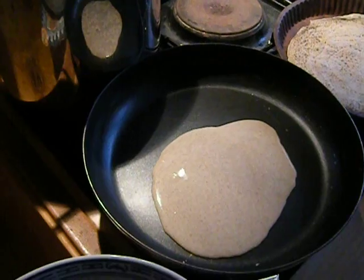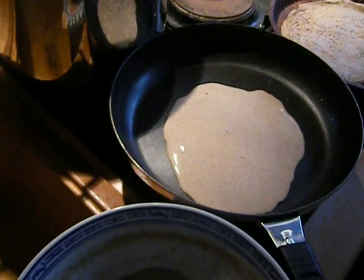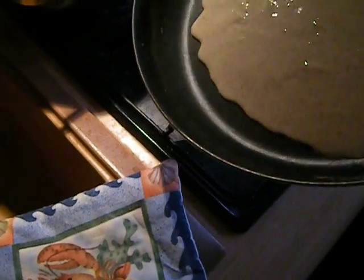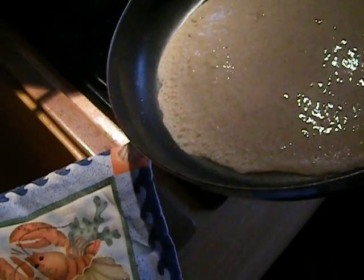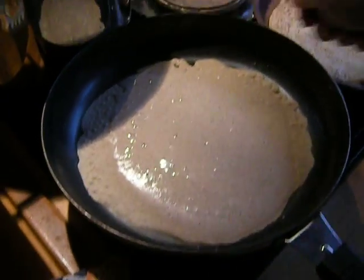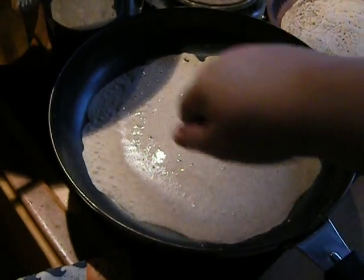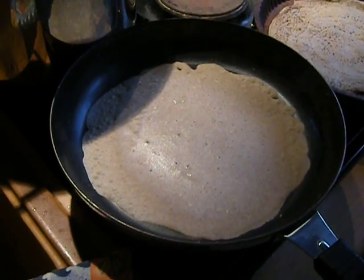I'm going to put four spoonfuls of it here, and I'm going to tilt the pan and spread it around some, and let it cook down pretty well. Now there are some other videos up on YouTube which show the proper way to do this, which is a flat griddle and you smooth it down with this wooden thing, and I just don't have that equipment, so I'm not doing that.